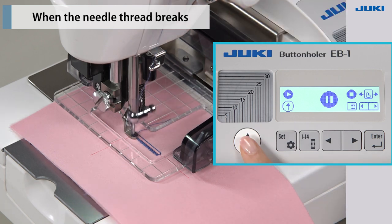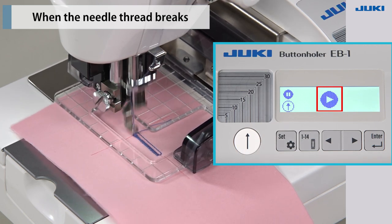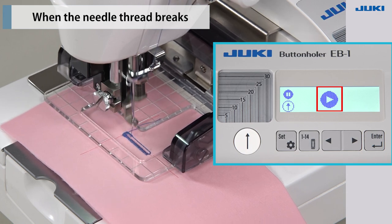Press the start-stop key to restart the operation of the sewing machine. The screen will switch from the during pause screen to the during sewing screen.